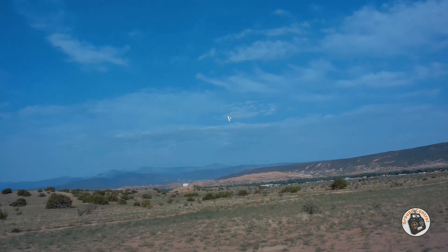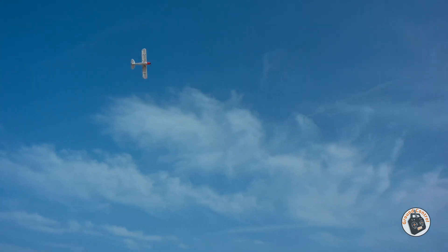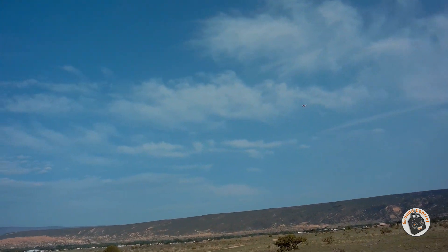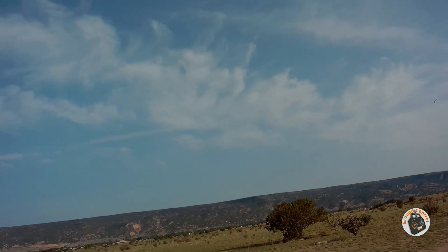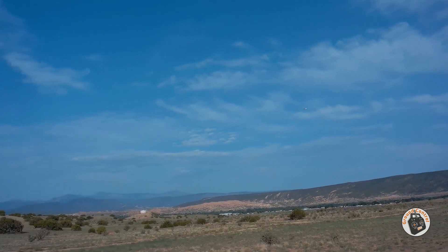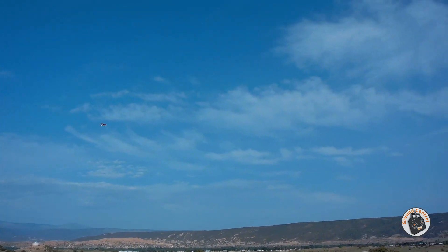That is an awesome roll rate now. And this thing is not moving very quickly through the air with this stock power system anymore. That is pretty darn snappy. You guys remember what the roll was like before? Stock — and then with the first mod, which was a little bit of an improvement, but nowhere near where I wanted it. And so this modification has gotten it right where I want it.